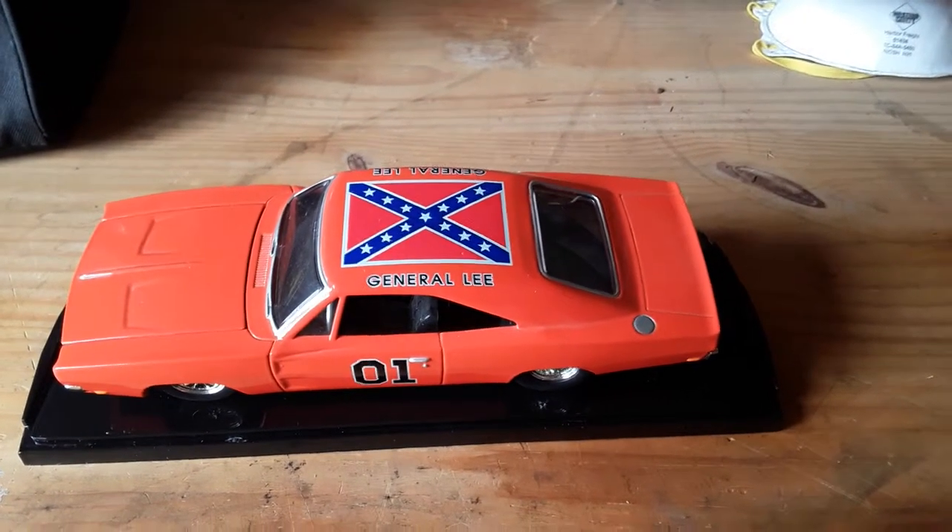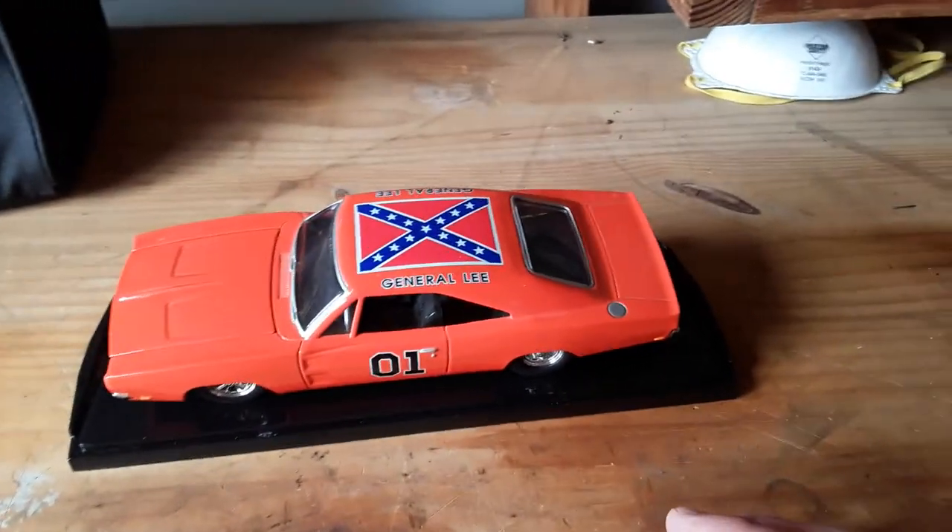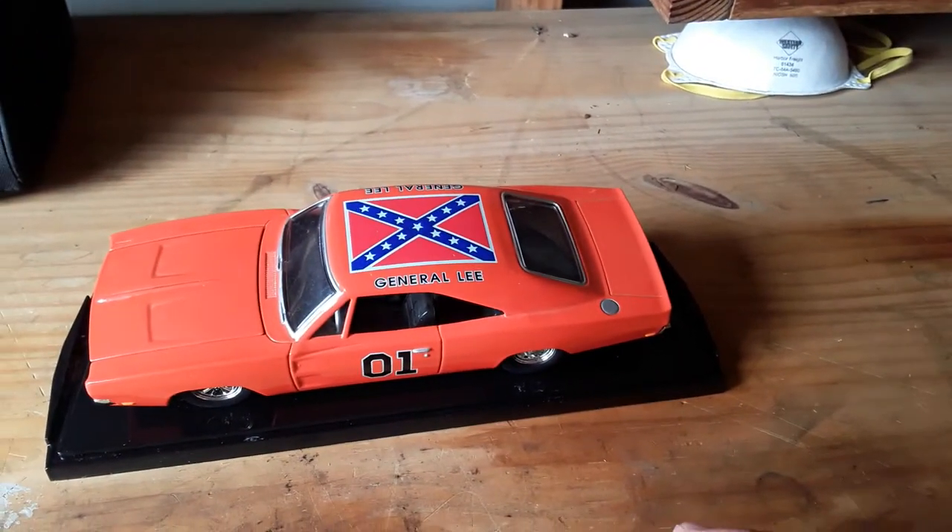Regardless of what the Confederates fought for, there was a lot of bloodshed and we need to respect that.